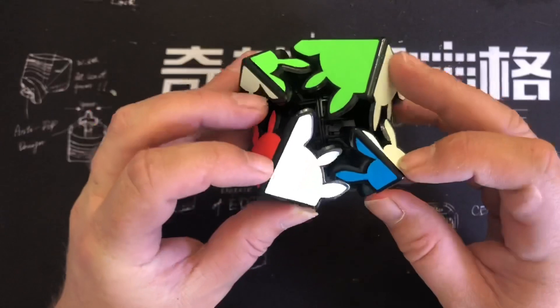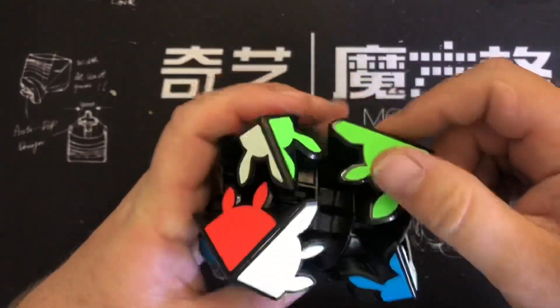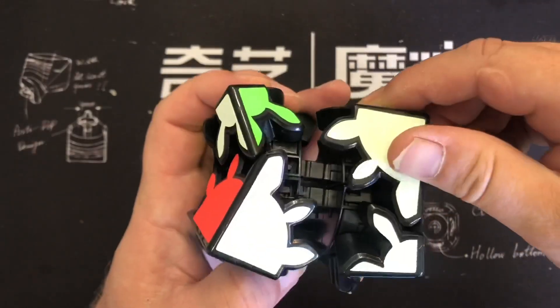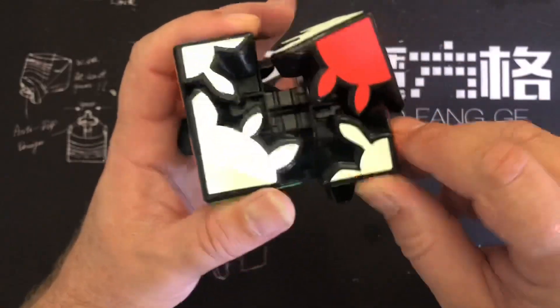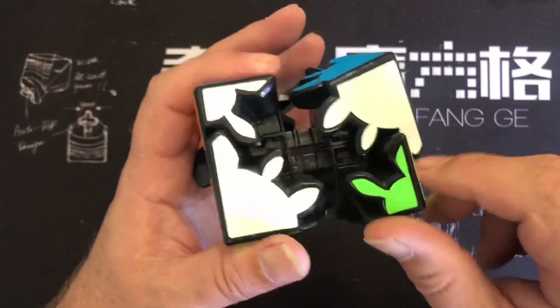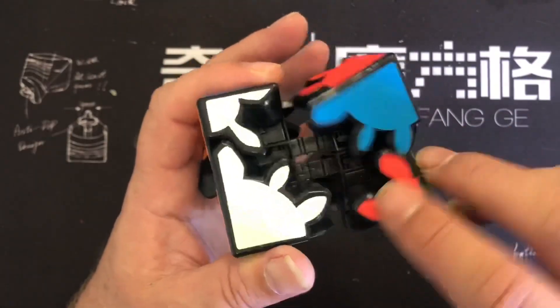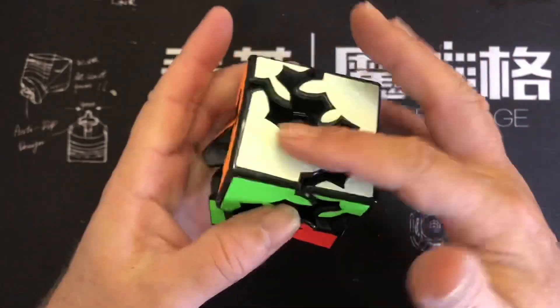So the pieces don't permutate, they just orientate. I'll show you how to get a side — you pull it apart and just wind it until they're flat, like that. Turn it over to the other side and keep winding around until that lines up flat. So now they're up — put it back together. There's one face done.